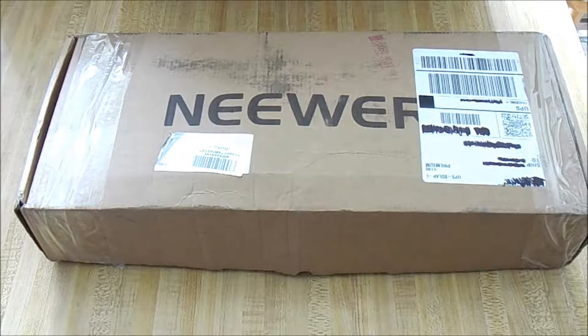Welcome to my channel, I am Buzz Weekly. Today I'm going to be unboxing the Neewer NW-700 condenser microphone. It's a pretty nice microphone that I bought off of Amazon for just under $35. I'll leave a link in the description if you want to buy it. Let's get on with this unboxing.